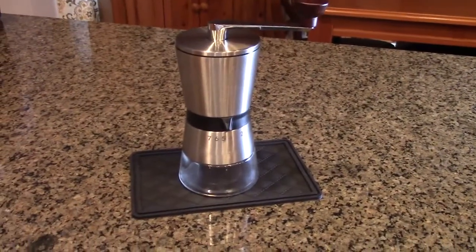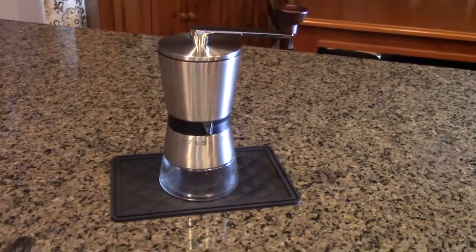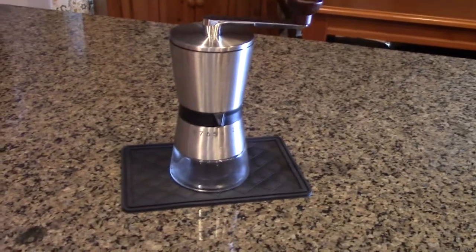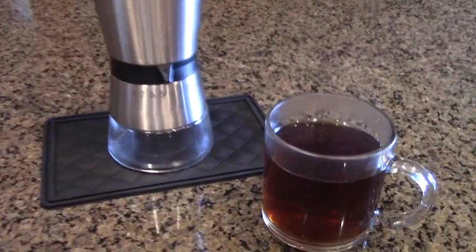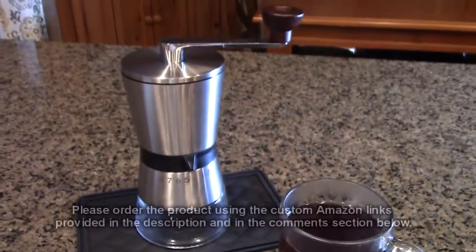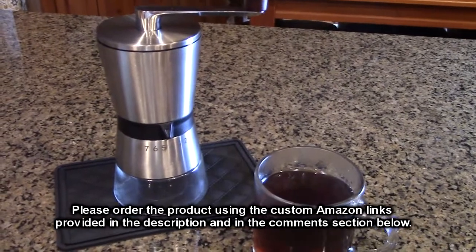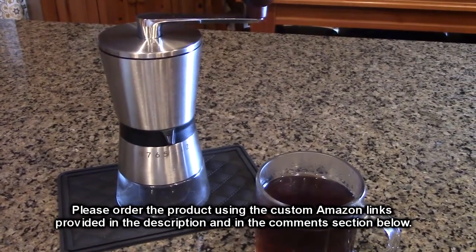My wife has pointed out that it's very attractive looking — something you'd want to keep on your counter because it looks really nice with the walnut wood and stainless steel. I agree, it does look really nice. Here I've got my steaming cup of coffee that I just brewed using the grounds I just made with the XFLYE portable hand manual coffee grinder.